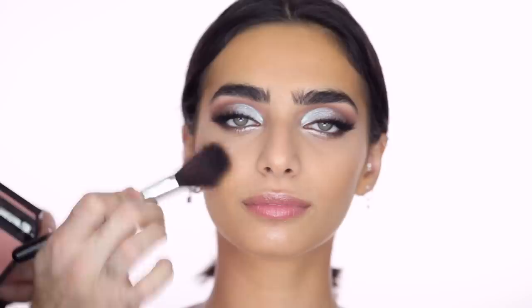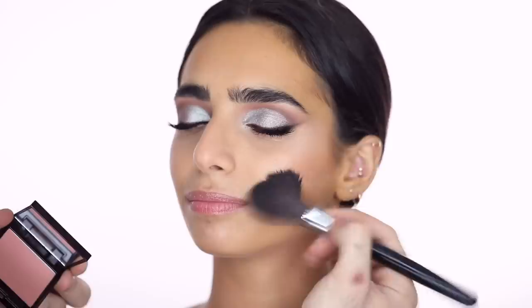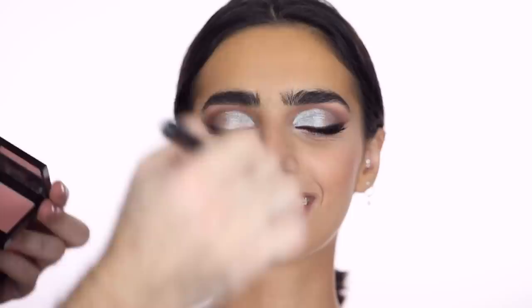I layer the Chai blush over the bronzer. We always consult each other on looks — it's like 50% me, 50% her. What I love about working with Lana is that it feels like a real collaboration. We've known each other for a while — we went to university together. She was a freshman when I was a senior in my last semester; we both took a public speaking course.